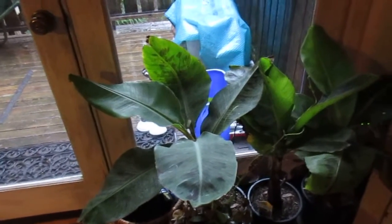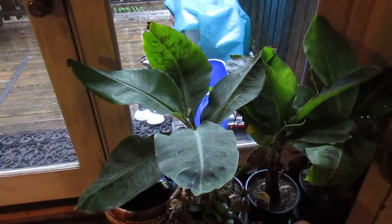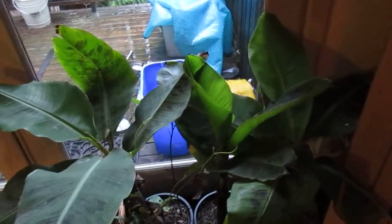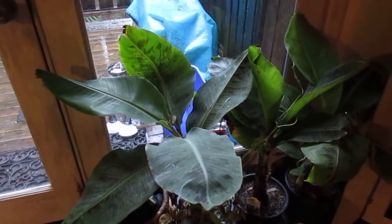This is for you folks out there that like to grow bananas in pots and have to bring them in for the winter months. What you're looking at there are three Musa acuminata — those are dwarf Cavendish bananas. It's January 17th today and I brought those into the house.